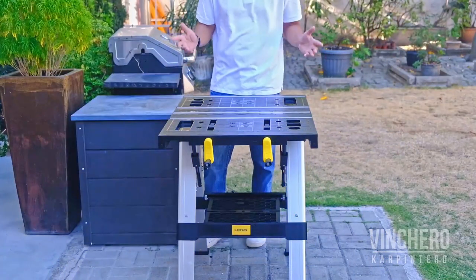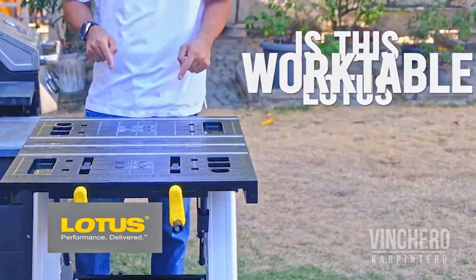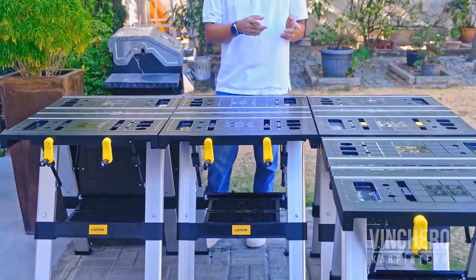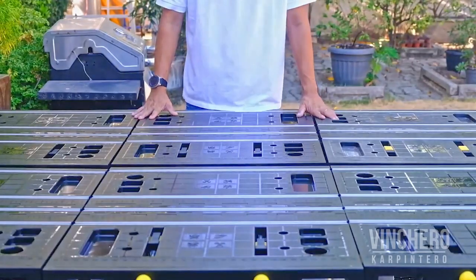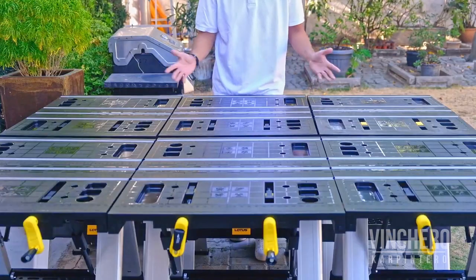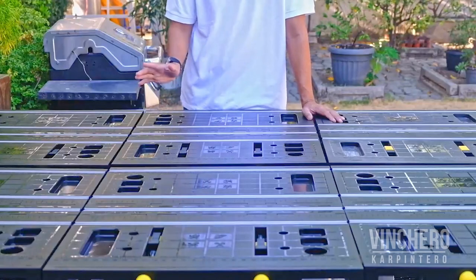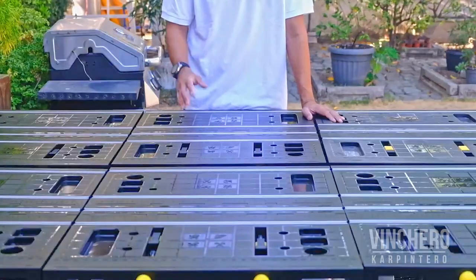Let's cut to the chase and just answer this question right away: is this Lotus work table worth it for me? The answer is yes. These work tables are so good — I got six, actually more than six, but that's because I get carried away sometimes. For most people, one or two would probably be more than enough.